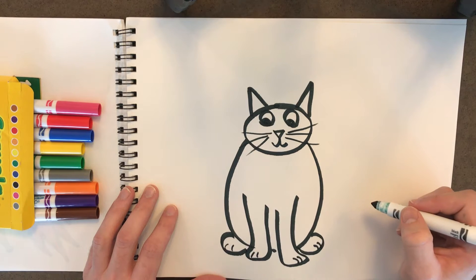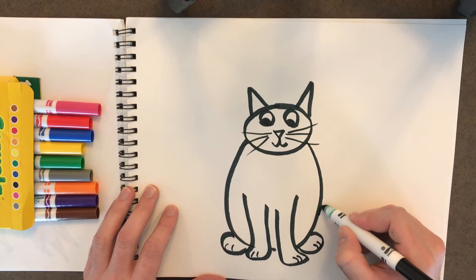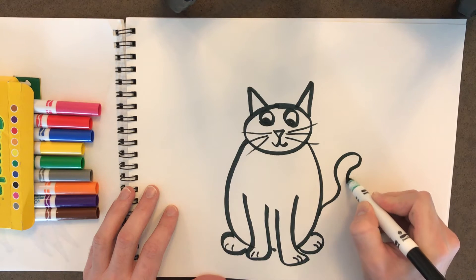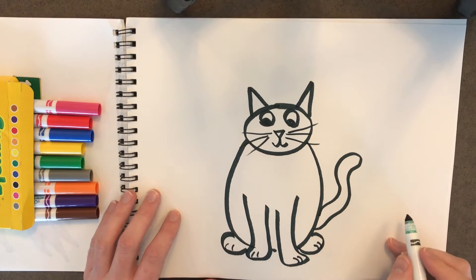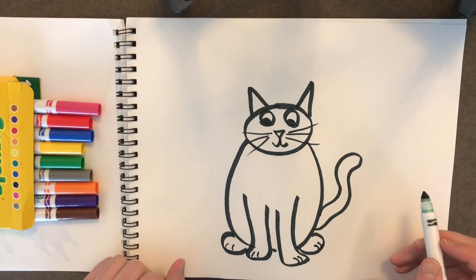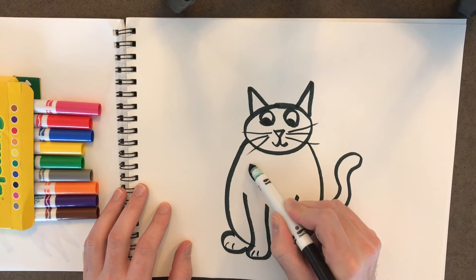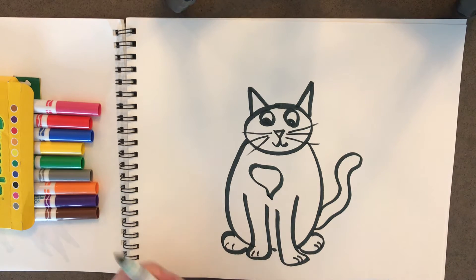You know what, we're almost done, but I forgot one thing. We need to draw a kitty cat tail. So we're gonna do that coming right off the back of Miss Kitty here. Perfect. Now my kitty, Miss Kitty, has a big white spot right here. So I'm gonna draw a big white spot on her, kind of like a big white heart.